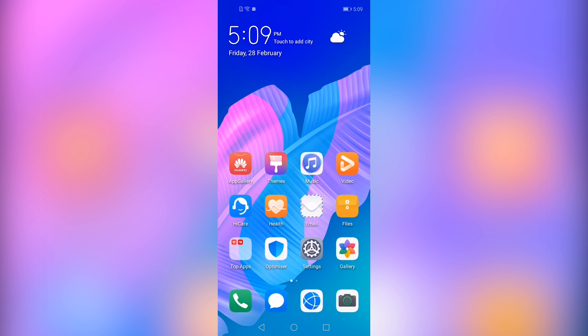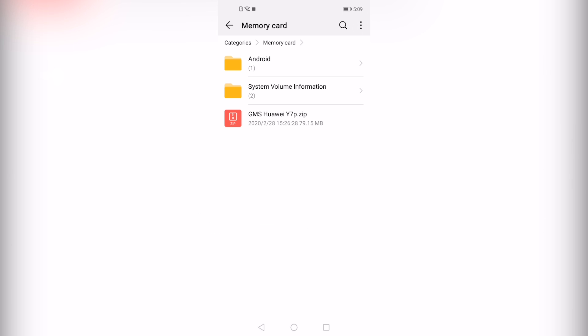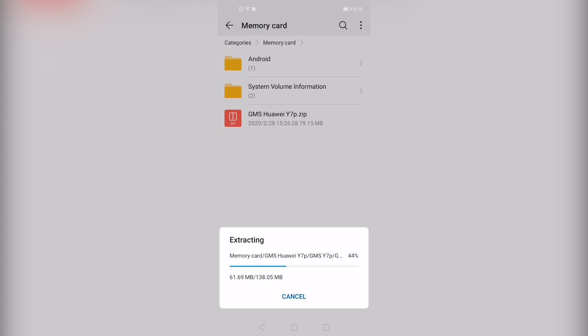Now open the file manager, go to memory card, and long tap on the zip file that you copied to your flash drive. Click on More, then Extract to Current Directory, and click OK.